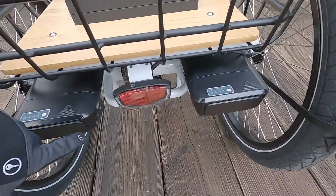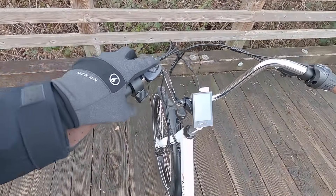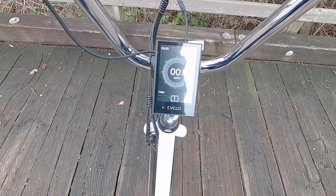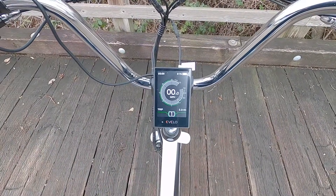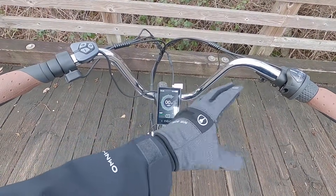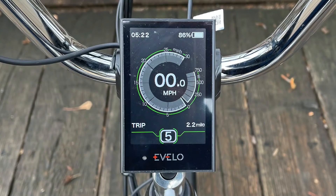Let's boot the bike up. Turn the battery to on, then hold the power button. We get the nice E-Velo readout - it's branded but this is a Bafang display. Looks like it has an ambient light sensor, which is fancy. Really nice readouts here, fairly large. We've got a clock, battery charge level percentage - much nicer than just five blocks - our speed with a speedometer-style readout almost like a car, trip distance, and current assist level.